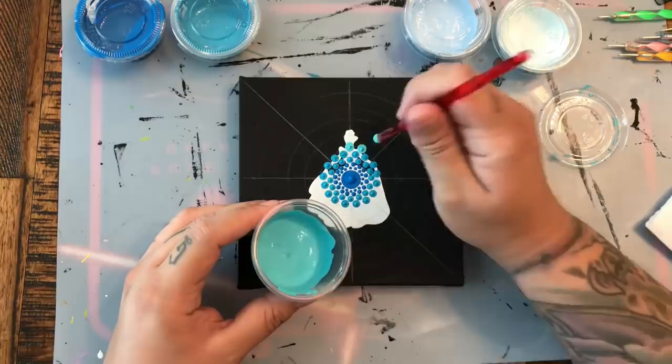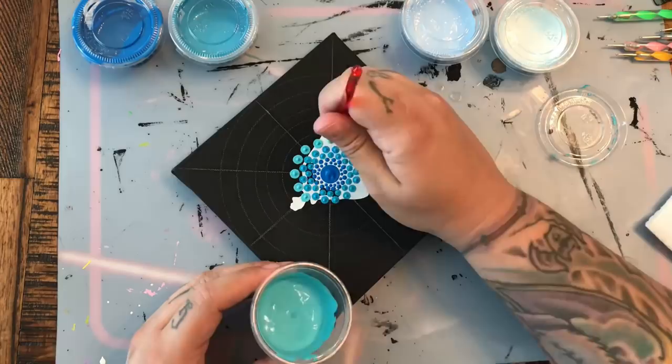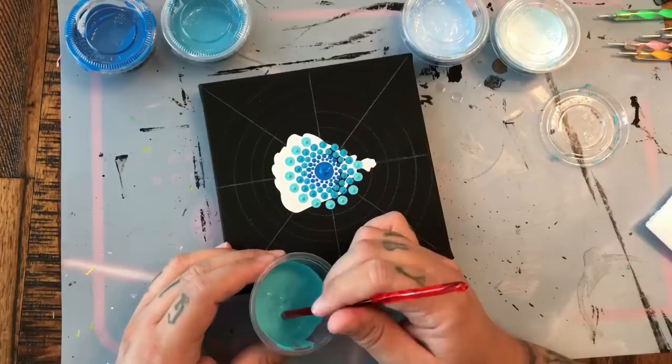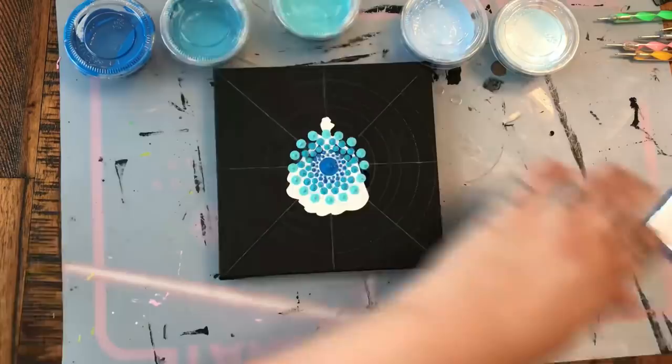Here we've gone with the next size up, going with another slightly lighter shade of blue, and just nestling that dot in between the dots of the previous row. At this point I'm starting to use my circles to let me know where I need to be with those dots — I'll either keep them in the middle or use the line as my guide of where I want those dots to go. You can really see that pattern taking shape.